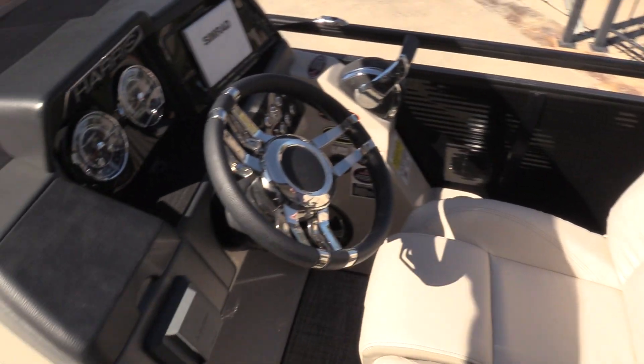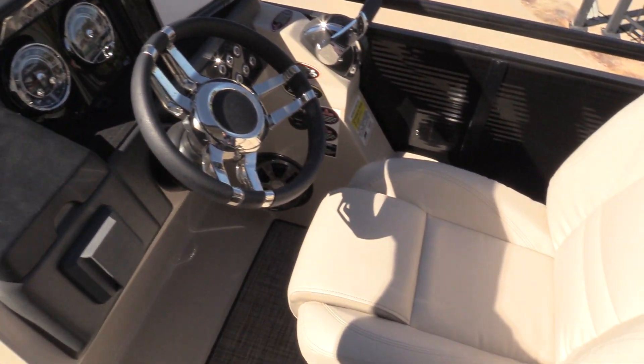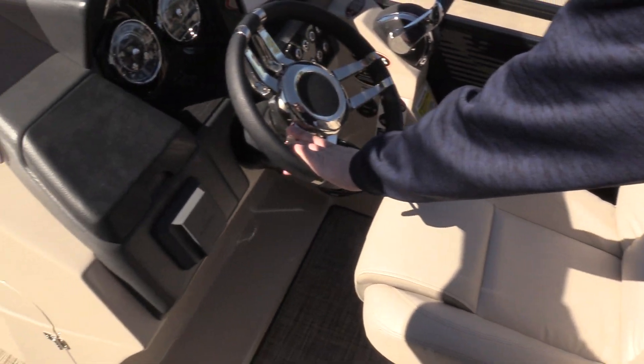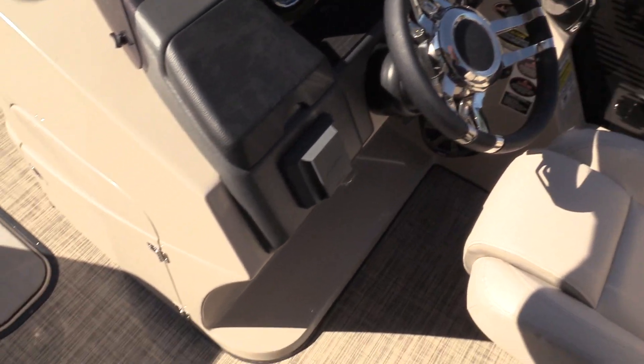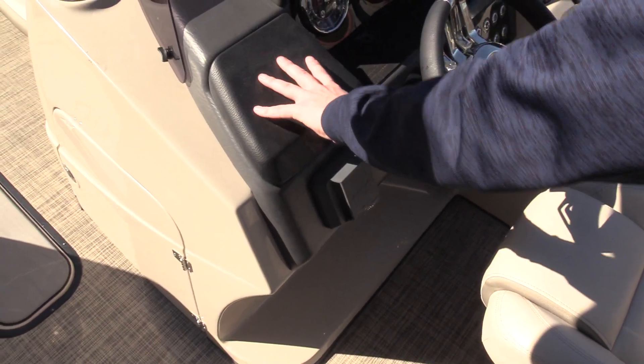Moving to the helm, which is really user friendly — this is an adjustable seat for the captain that goes up and down, it's got reclining, you've got tilt steering here, a new dash for 2019 on the Solstice, and a nice glove box here for your phone, wallet, and keys.